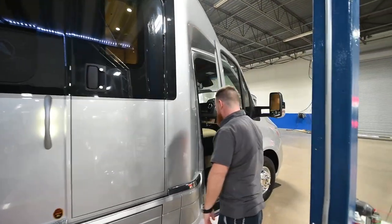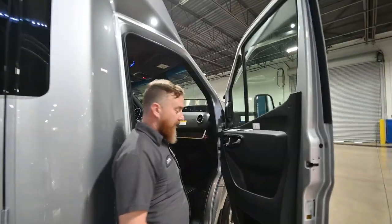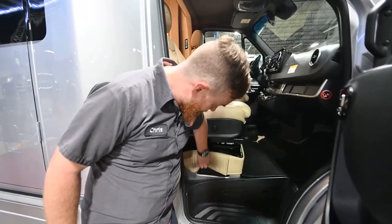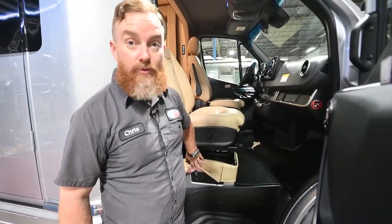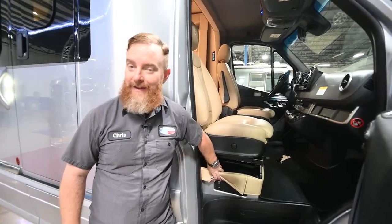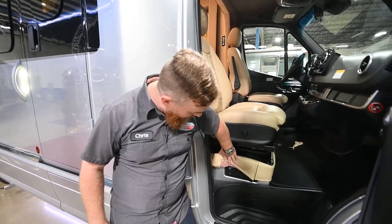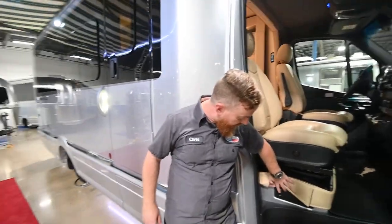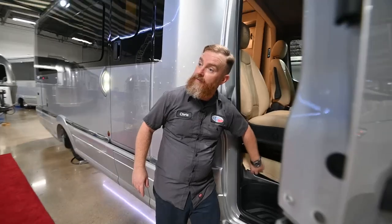Inside the passenger compartment, we'll find an awning control underneath the seat. The awning can be controlled from the Firefly multiplex system or out here as well. Since the awning is already out, we're simply going to press the retract button and fold it back in.